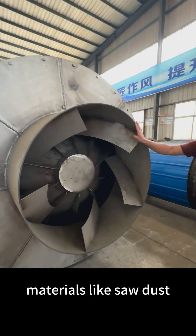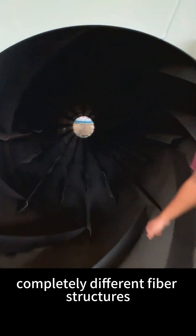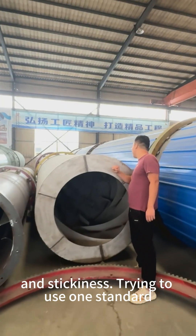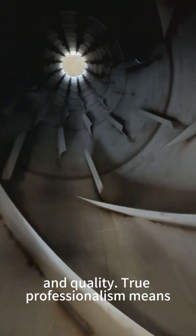We understand that materials like sawdust, straw, and rice husks have completely different fiber structures, moisture levels, and stickiness. Trying to use one standard process for all means compromising efficiency and quality. True professionalism means tailoring the solution to the material.